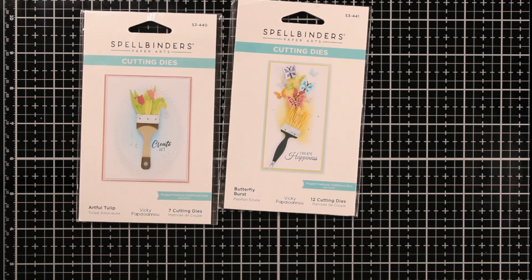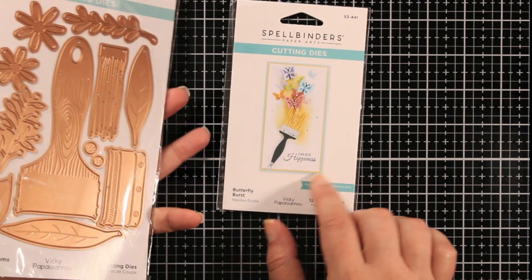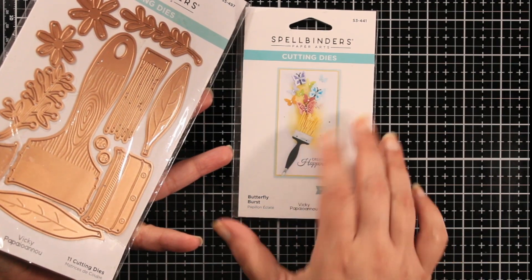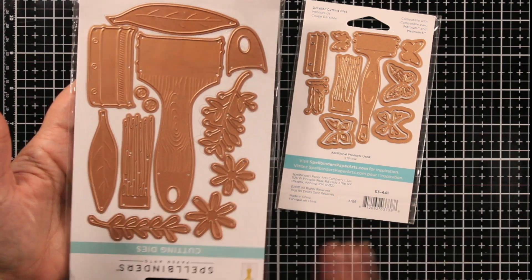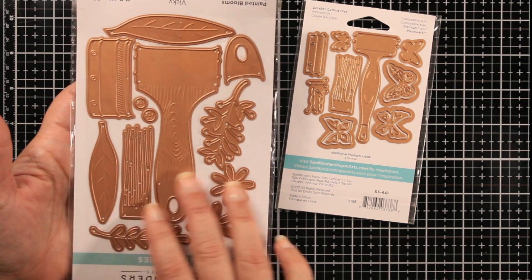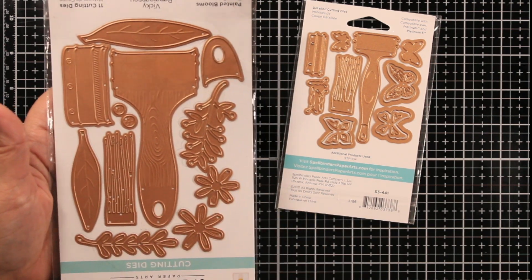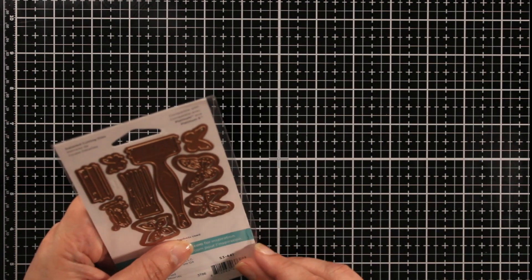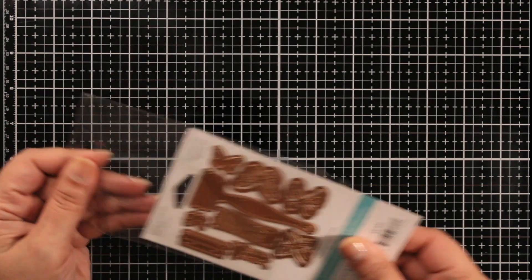Okay, I chose the black for this one. Before I start — if you're going to make this like for a housewarming gift, you can always make this die for the card, which is smaller, and then if you have a gift box you can either buy one already made, or use this die on top of the gift box to decorate it. This will decorate it really nicely. Let's open this up — I love the way this brush looks.